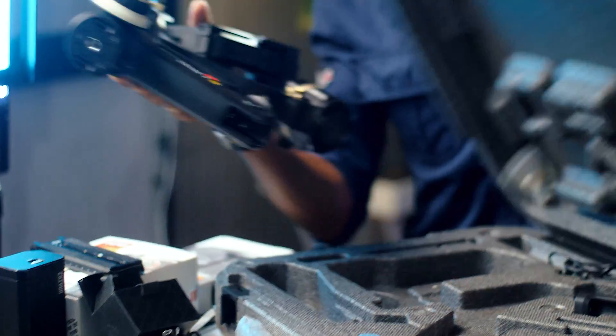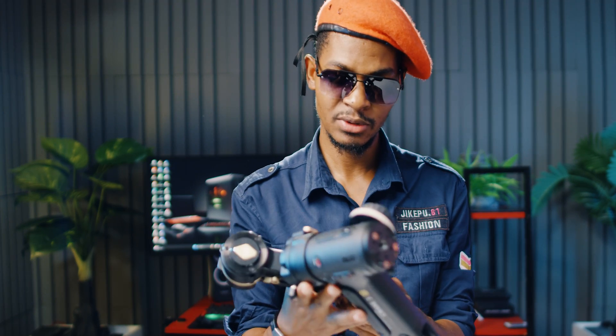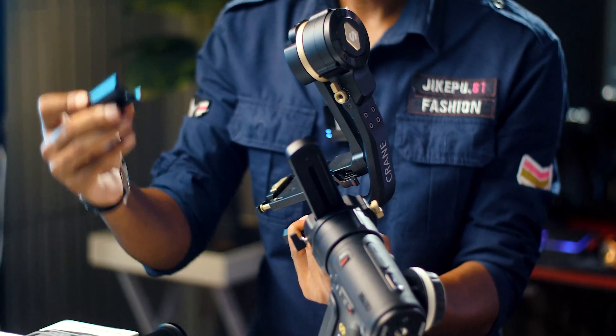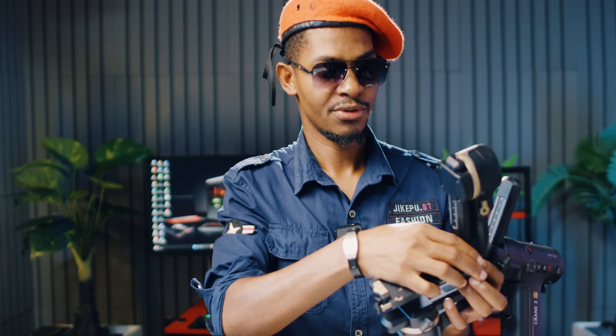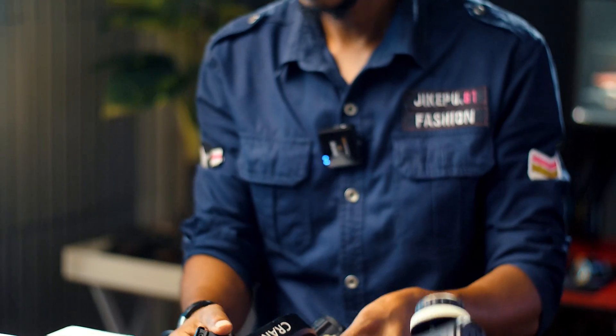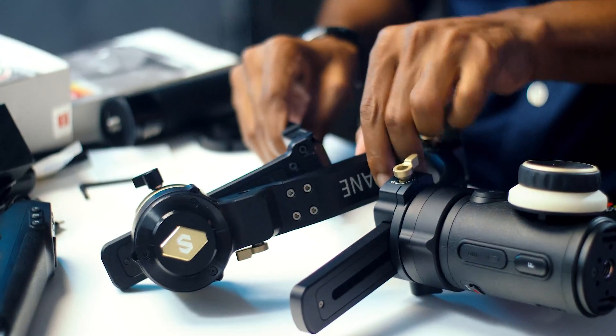In this video I'm going to show you how to extend the arm properly, because if you're using a smaller camera like a 5D Mark III or a Sony A7S III or any DSLR, you probably won't need the extender — it's for big cameras and makes more clearance to balance properly. So we'll start by removing the screws and adding the extender.